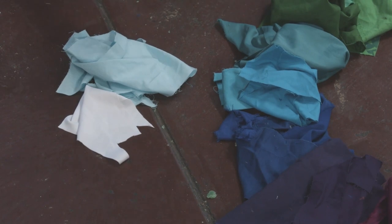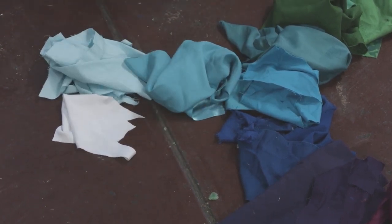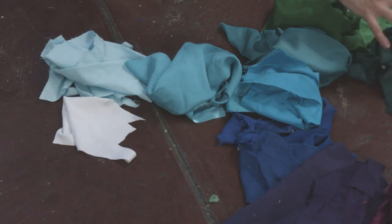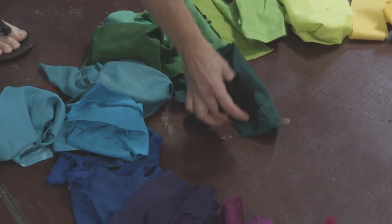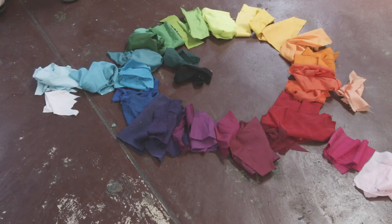You will have noticed from this activity that there are certain colors that don't quite fit comfortably into the color wheel. Look at this light blue — this color you get by adding white. Look at this dark green — this you get by adding black. When we add white to a color, it's called a tint. When we add black, it's called a shade.